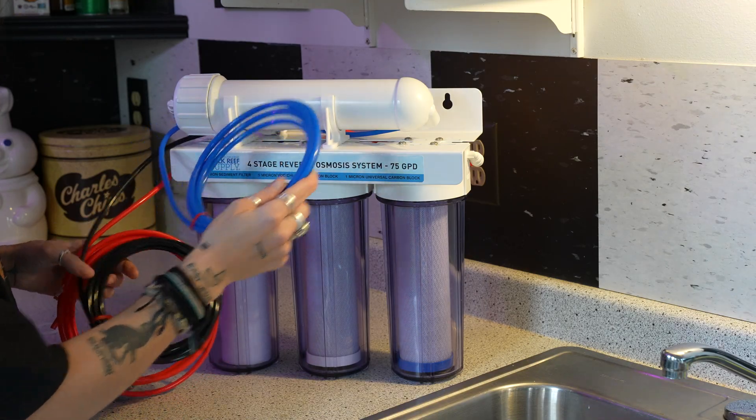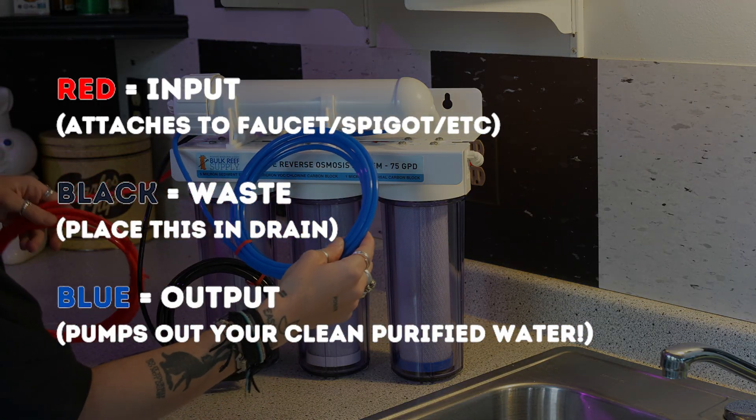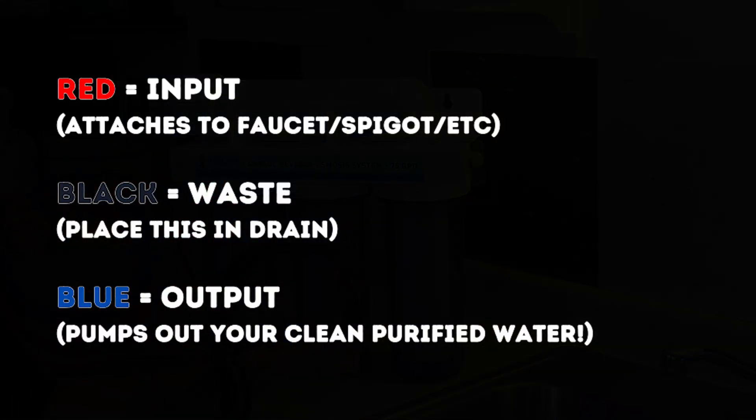Right away you're going to see three colored cables: blue, red, and black. Blue represents where the clean water comes out. Red is the unfiltered water coming out of your tap. And black is the waste that is being separated from the initial water input.